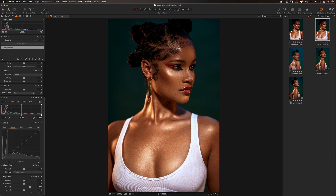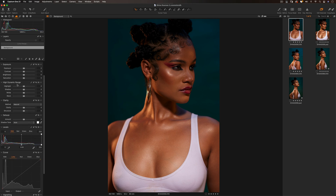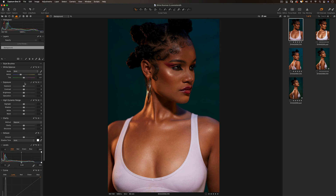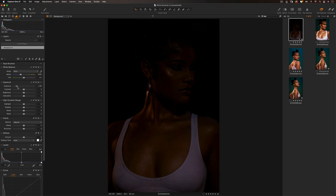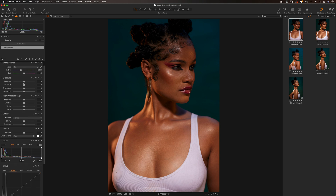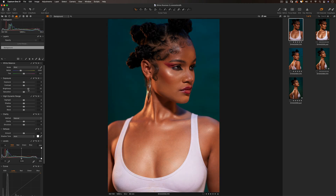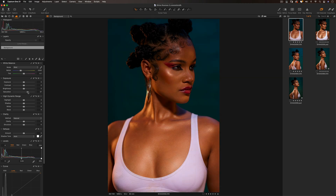Now let's get straight into retouching this image. I'm going to reset this and go to our Exposure panel. In the Exposure panel, similar to Lightroom, you have your exposure, contrast, brightness, and saturation sliders. These are sliders I almost never use because I try to get my exposure to look as perfect as possible in camera. But if you have to use them — your exposure slider, contrast, brightness, and saturation — they're very simple and straightforward.